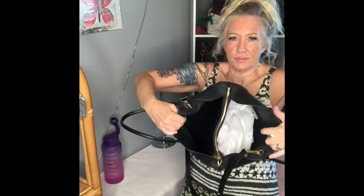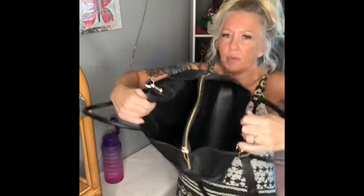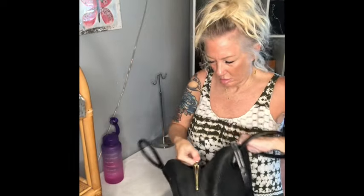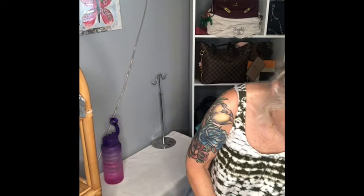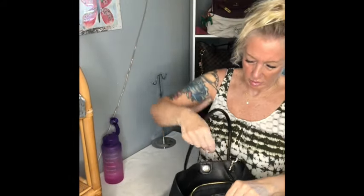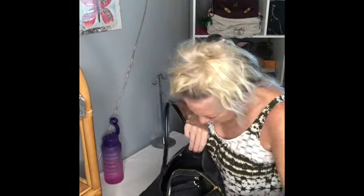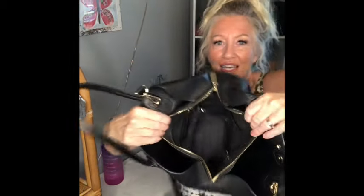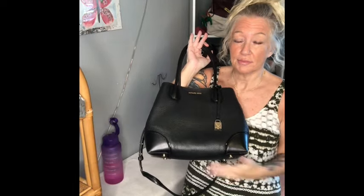It opens like this. You've got two large open pockets and then the center zip. In the center zip, this is the higher end Michael Kors — it's got a key lanyard and five slip pockets inside of this compartment. So very functional, great little bag, very sturdy, water resistant. I think you guys would love this one, and the handles look great.